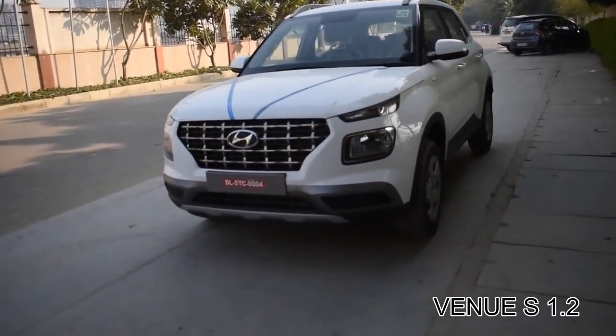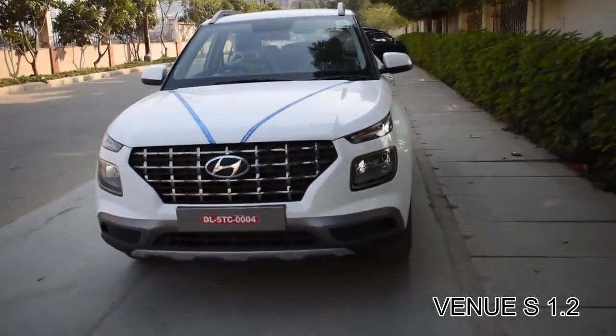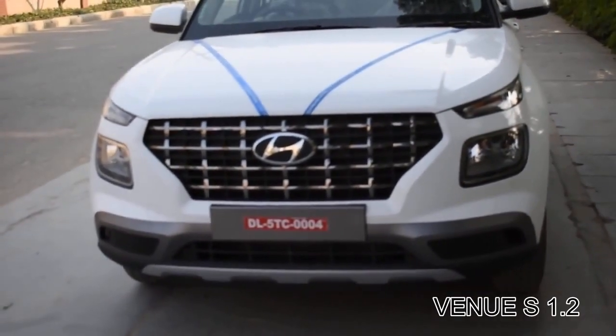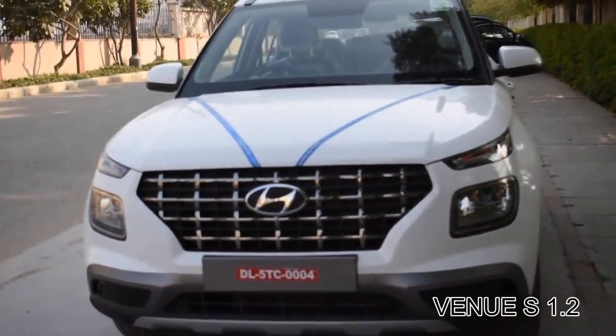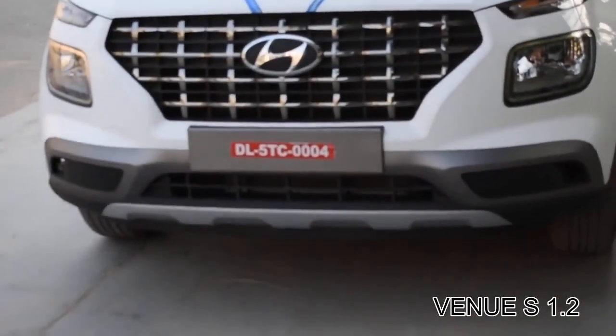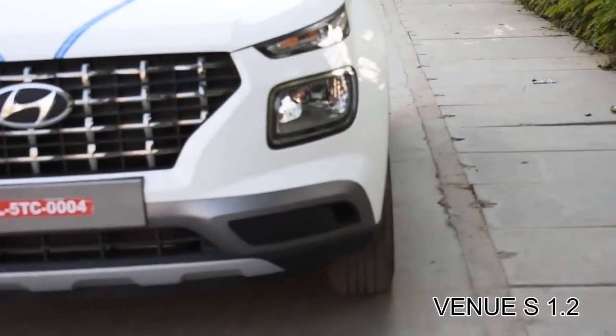We'll start with the front of the car. You can see it has a broad grille with a big Hyundai logo, and it also has chrome inserts on the grille, same as the top-end variant, which looks quite good. The headlamps are provided with normal halogen bulbs — there is no LED or DRL provided with this variant, but you get a chrome finish instead.